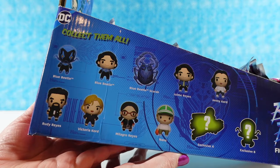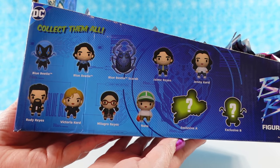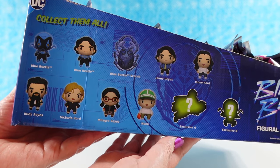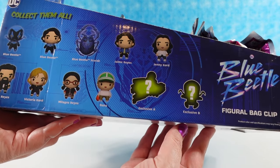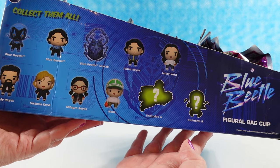I want to show you the side of the box here so you can see all the different bag clips that we can find today. There are going to be 11, which seems to be about the standard in one of these series. You always get two exclusives, so we're excited to see those. Hopefully we get the full collection today.